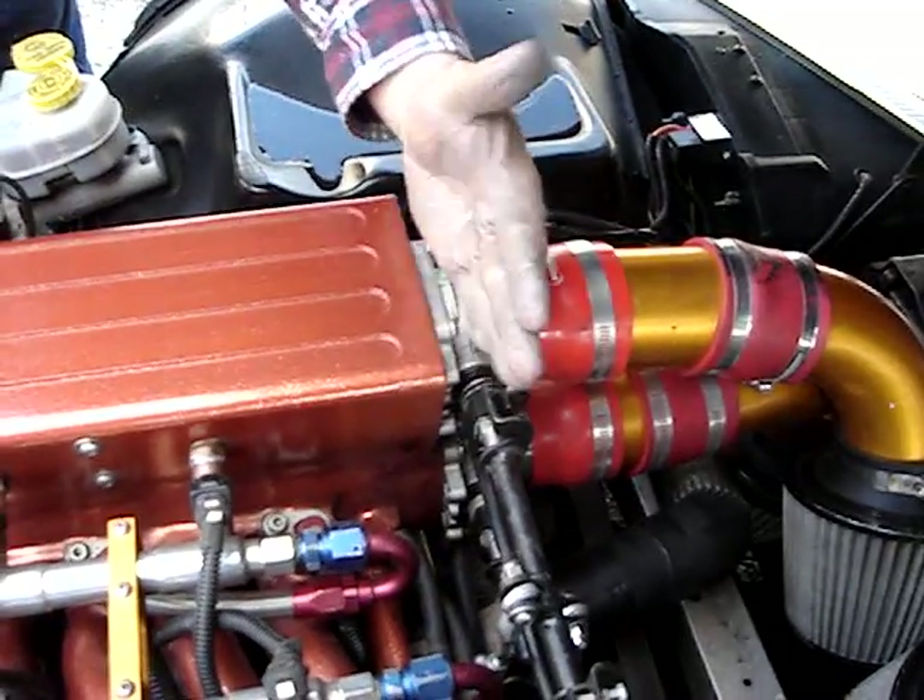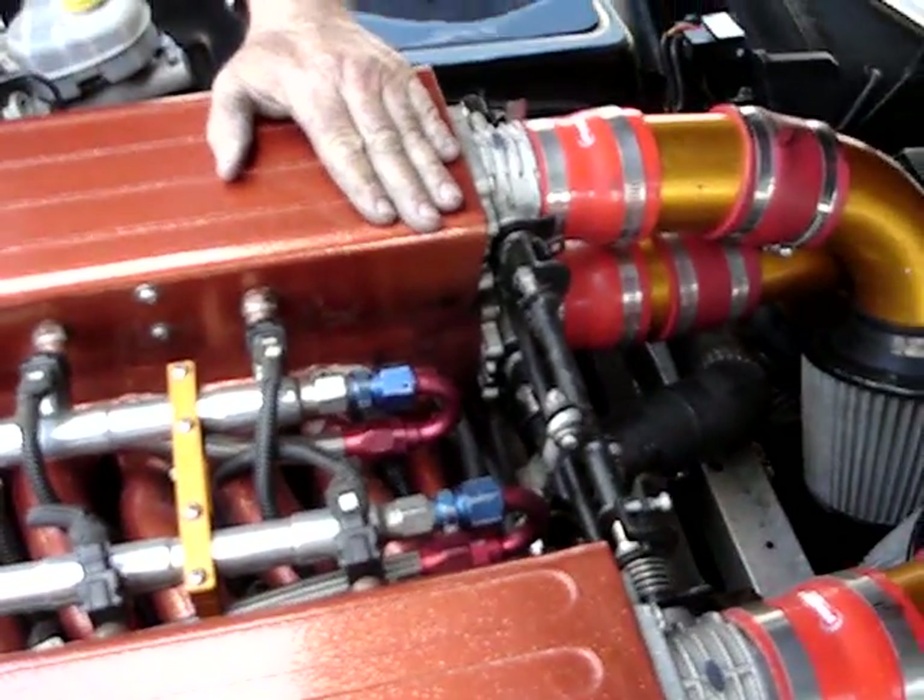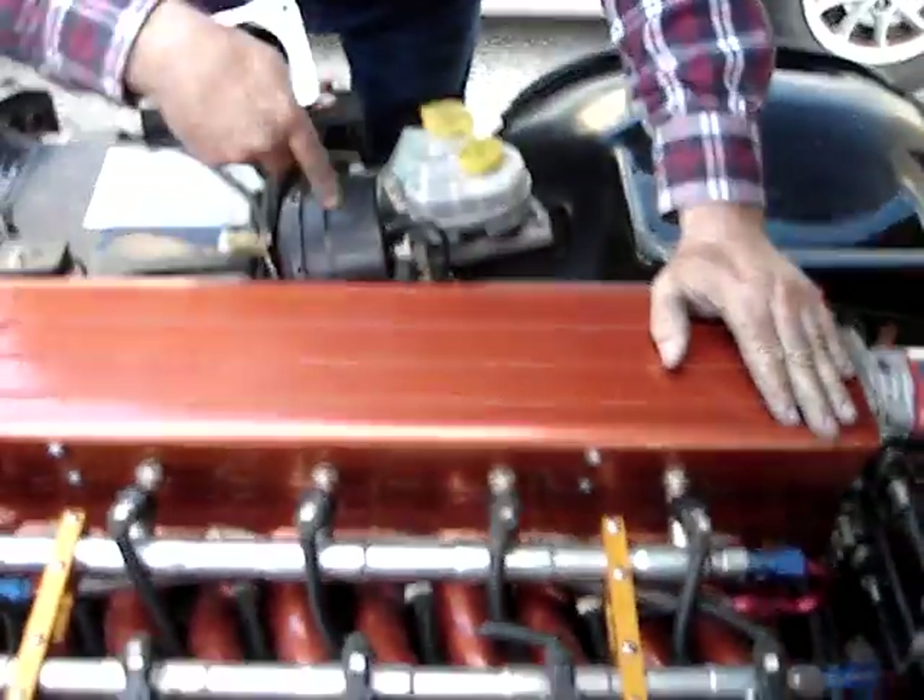Not only are we going to do the uppers, but we're going to do the lowers at the same time. We're going to check the airflow on the heads by doing a plug test on number 7 and 8 plugs, and we'll see if the color of the plugs makes a difference.